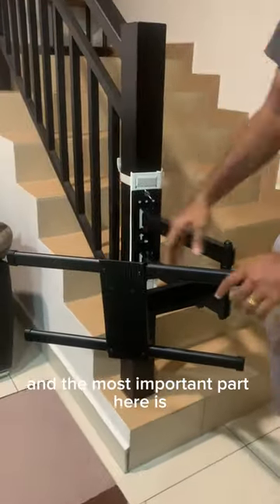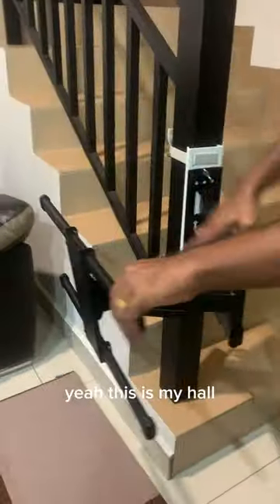You have your swivable mount, and the most important part here is that this TV mount is tiltable.